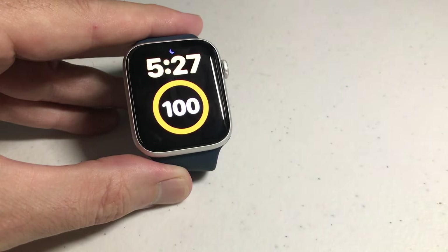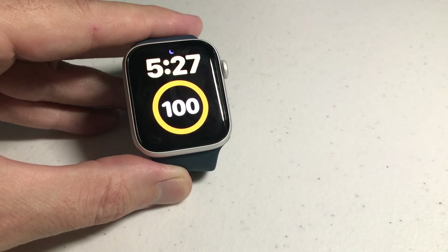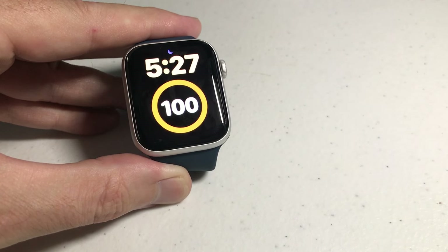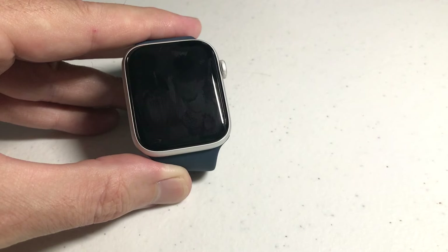Now I'm going to let my display time out. When it does, if we tilt the wrist towards us, it shouldn't turn on. The other thing is, if you're having problems getting the wrist tilt to work, make sure that you have your wrist orientation right — meaning if you wear the watch on the right wrist, make sure you've got it set for the right wrist, and vice versa with the left wrist. Because if that's off, you can have troubles with this feature.